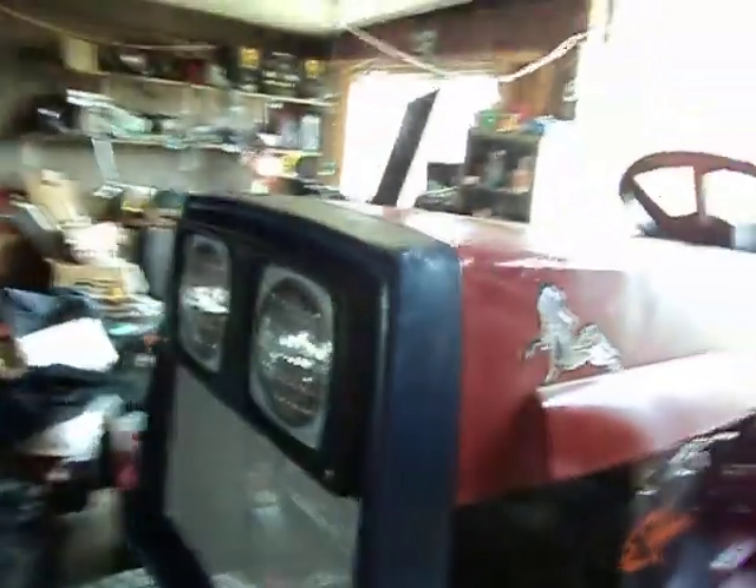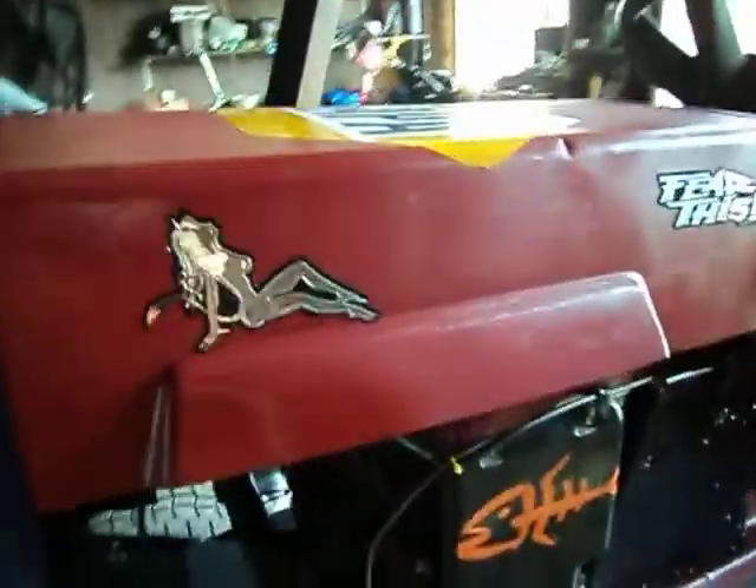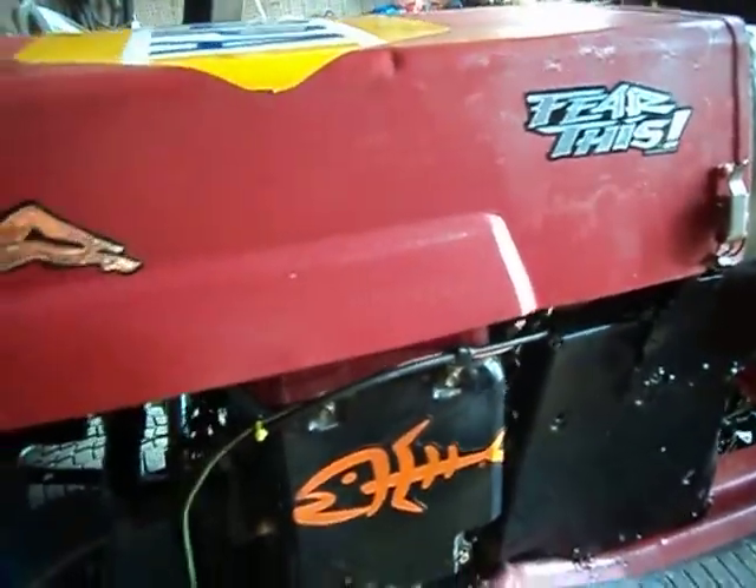I did a paint job on it — I did the front part blue and then the rest red. And then I just put stickers on it because I'm not really good with painter's tape.